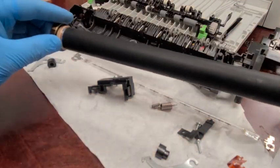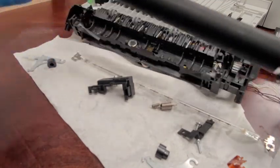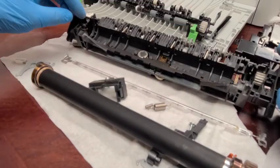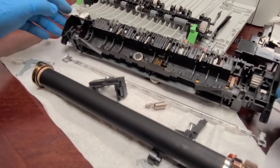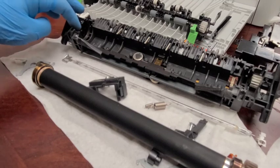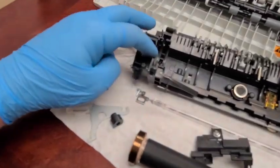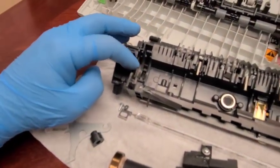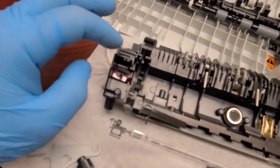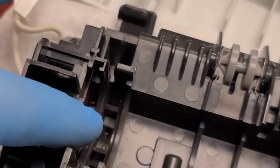Now we can reassemble the left side — it's all ready to go. One thing I noticed: there's a small translucent plastic piece, probably thermal insulation, that fell out. Make sure it goes back in the groove so it's placed correctly. You don't want to shove or force anything.